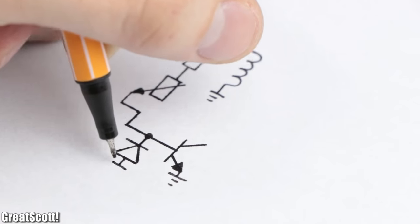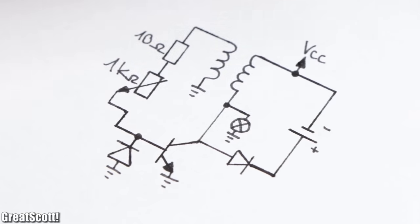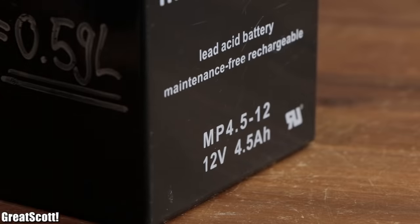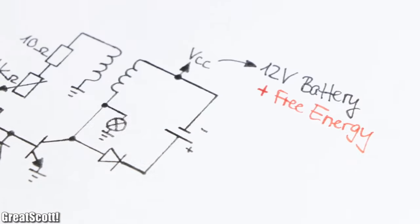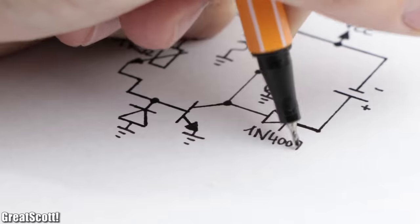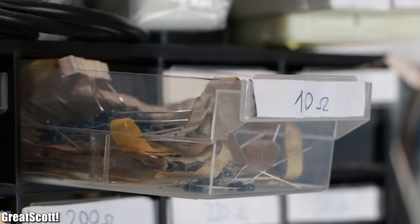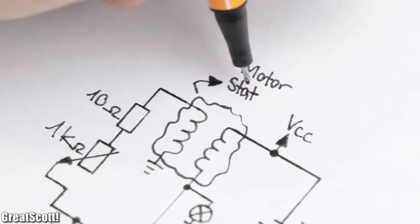Next is the Bedini motor, whose circuit schematic most of the time looks something like this. As a power source it usually features a 12-volt battery which, through the magic of the circuit, supposedly adds free energy and thus either charges up a second battery or lights up neon bulbs. All of the mandatory components for it are pretty common and not a problem to source, except the two coils which represent the motor stator section of the circuit.